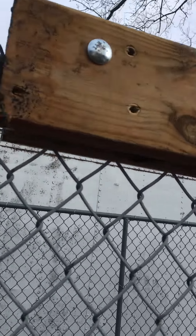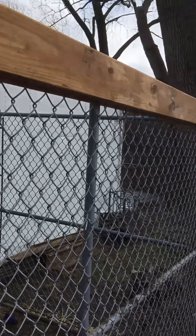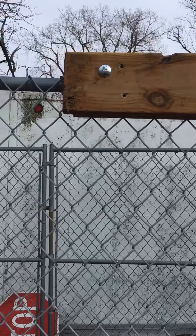Alright, day one, beginning of the roof from my kennel.